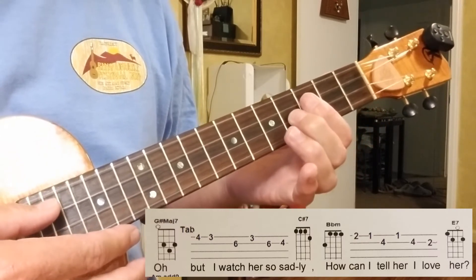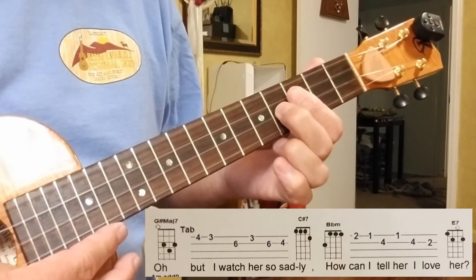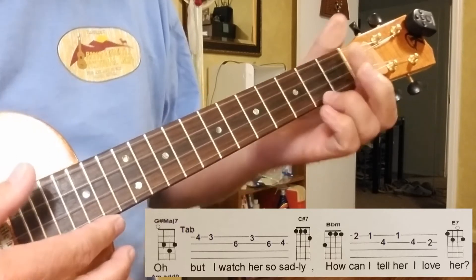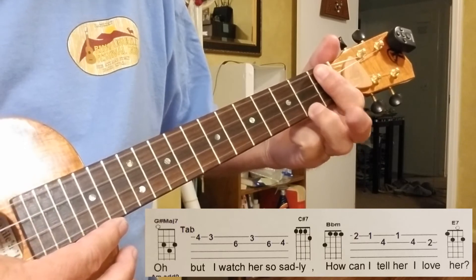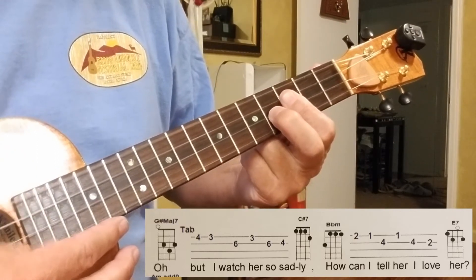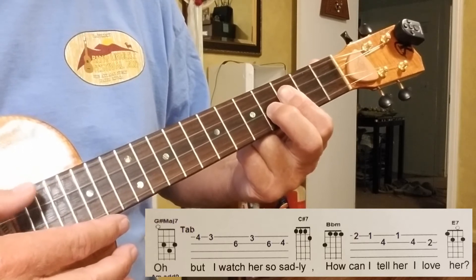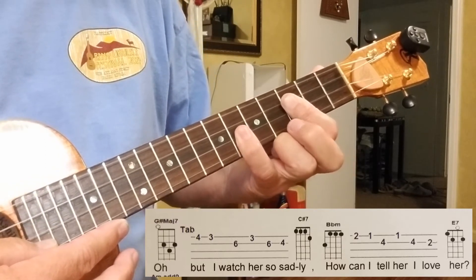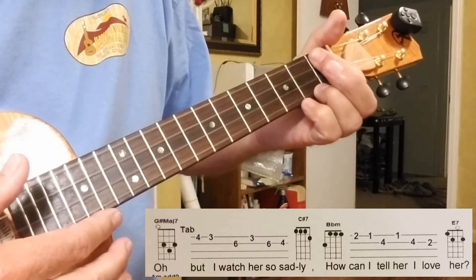And then the chorus, or whatever you want to call it, starts out with a G sharp major 7th. And then you do a little bit of fingering. But I watch her so sad — C sharp 7th. This is just down on the 1st fret. And then from G sharp major 7th — the only reason it's a major 7th is because of this. But I watch her so sad.